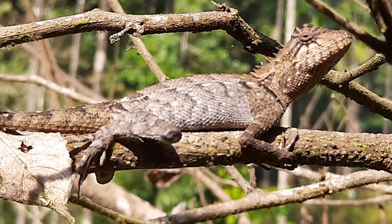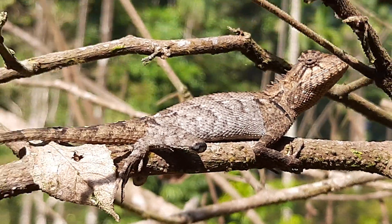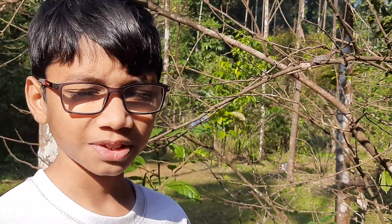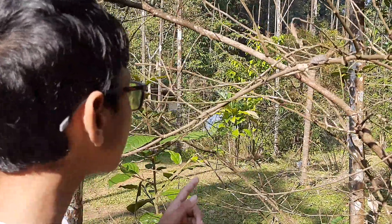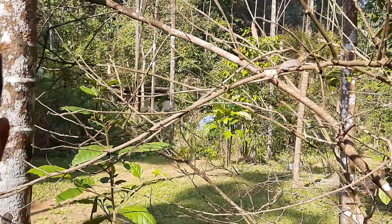Do you know what this lizard is? This used to be called Camelotus ruxi, but they recently changed the genus to Monilosaurus ruxi. And this Monilosaurus ruxi also has something different about it.